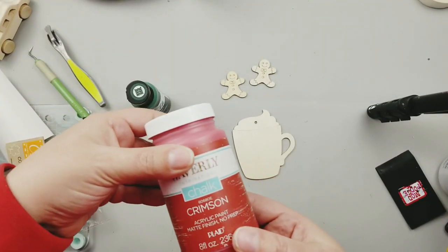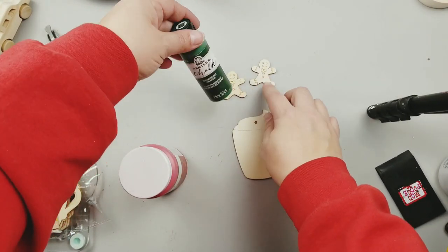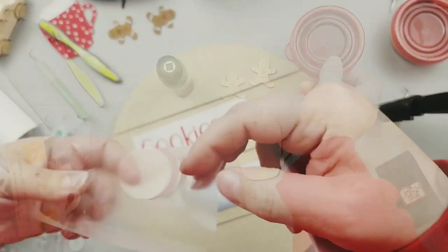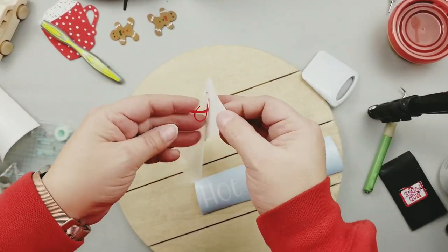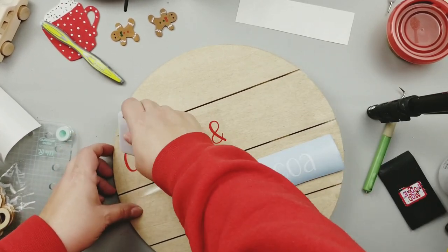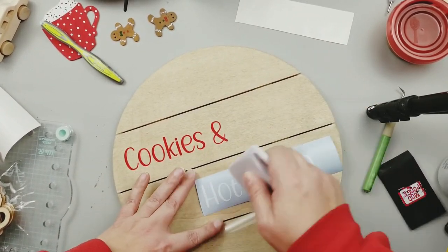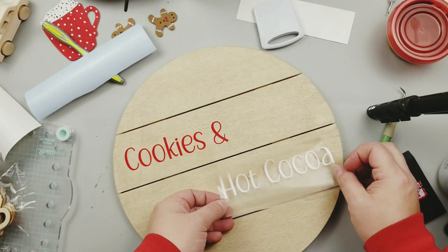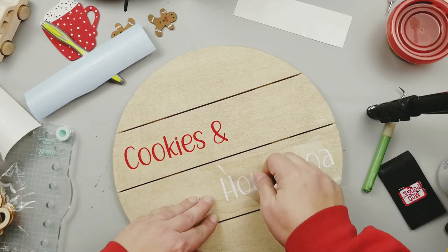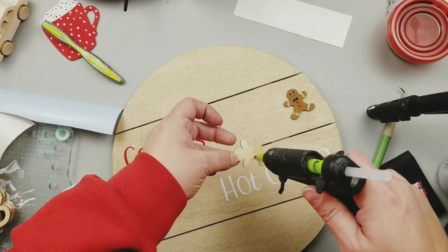I'm going to paint them with my favorite Waverly chalk paint, which is a Plaid product, and my second favorite chalk paint which is the Folk Art home decor paint. I utilize both of these paints very often. I went to my Cricut and cut out the words 'cookies' and 'hot cocoa' and I'm just gonna attach them to my board. Now I know not everybody has a Cricut, but you can definitely use stickers, hand letter this, print something out and Mod Podge it on — also a Plaid product — and you can get beautiful results that way too.